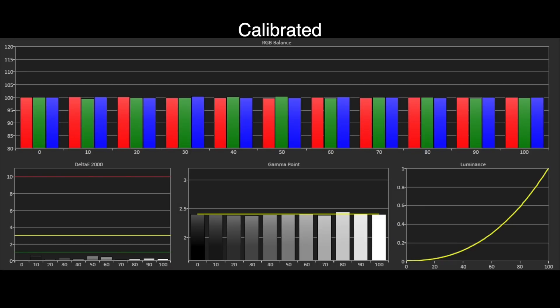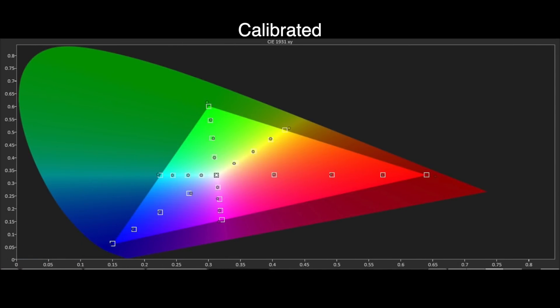As you can see with the post-calibration grayscale results, we managed to hit reference levels of accuracy. The track was deadly flat, with Delta E errors well under the visible threshold of 3, with an average of 0.5. Gamma is also tracking BT.1886, and overall there are no visible errors within the image, which is extremely accurate to the standards. Moving to the Rec. 709 colour gamut, we also have a very good result here, with just very minor errors seen within the saturation tracking chart. These errors are again well below the visible threshold, and with actual film and TV content, the A90J is very accurate indeed. Overall, it's an excellent result, and the Sony can produce incredibly accurate SDR images.